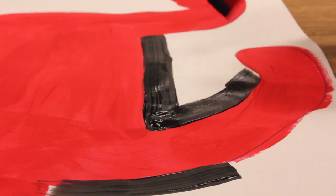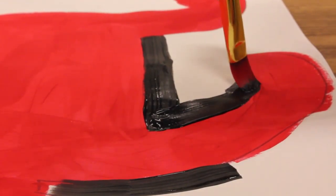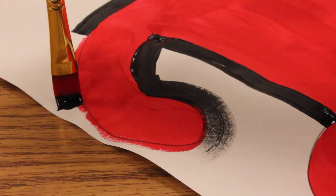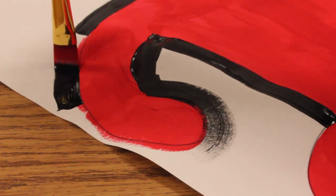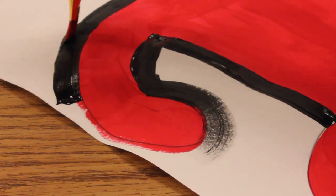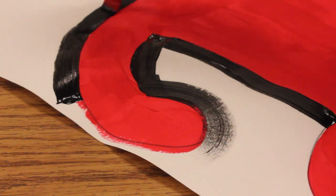You're going to take that cleaned-off brush, dip the tip of it in the black, and you want to just use the end very gently to go around the contours of that body.